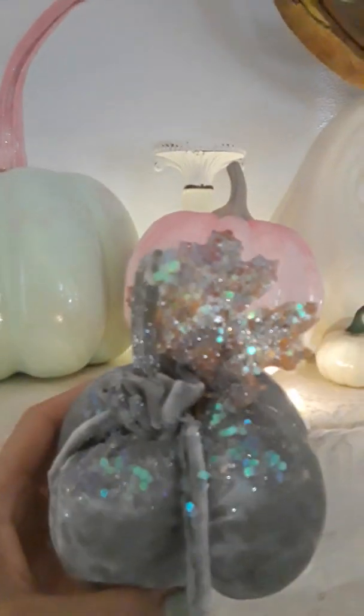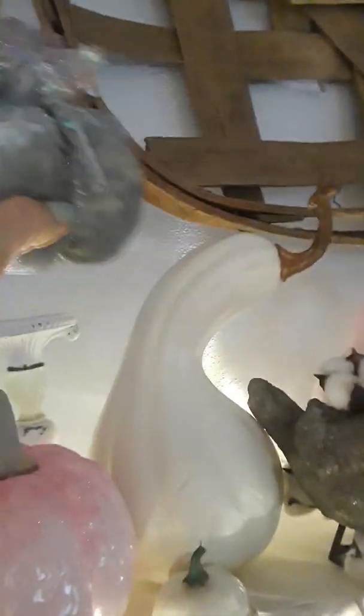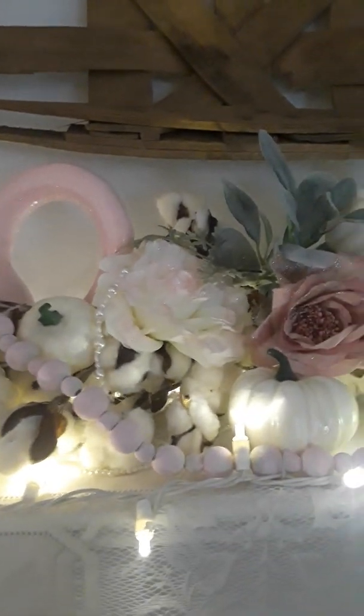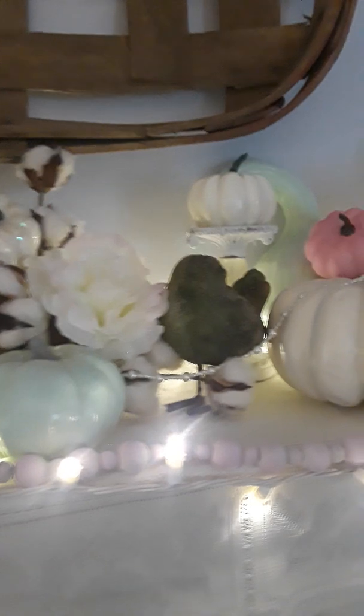These are so cute. Doesn't look anything like a pumpkin, I know that. But you know what? I like it. So that's all that matters. Got a little pearl in there, a little light in there — a little bit too much light.